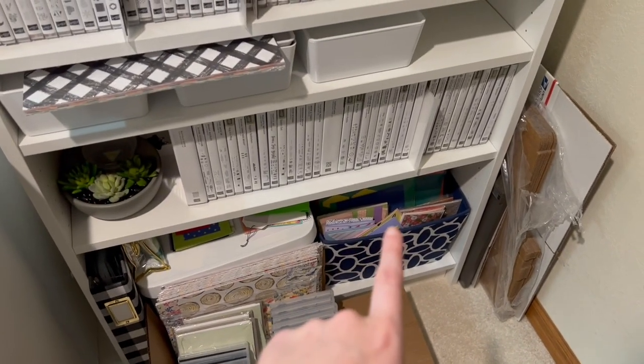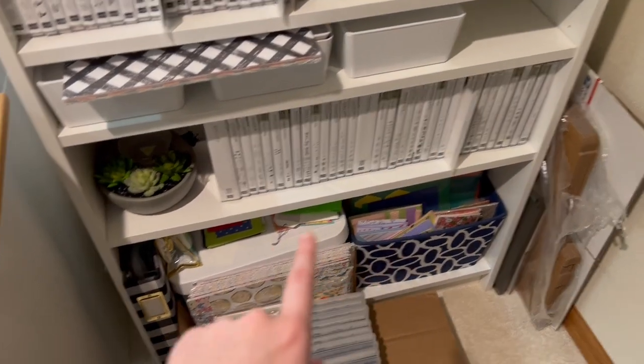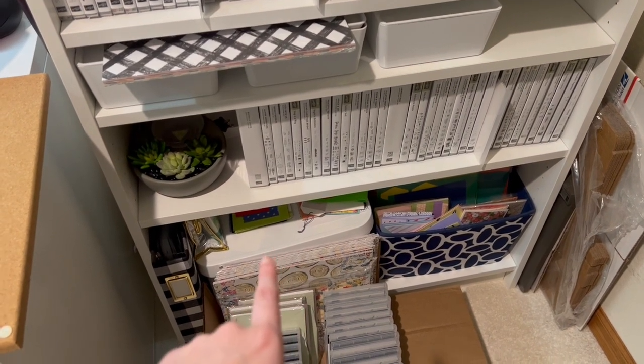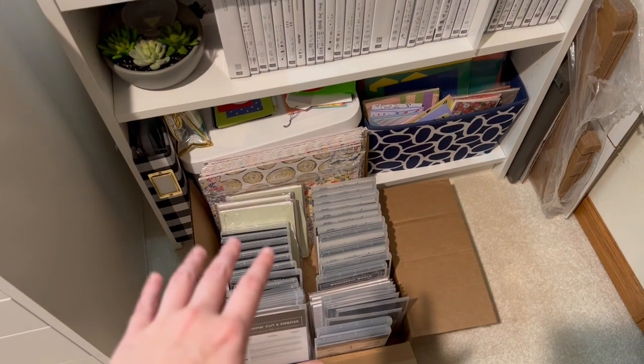I need to go through this bin because I think it's all old paper and stuff. I'm going to see what my niece wants. This white bin right here is where I keep all the cards I get, so I just need to tidy that up a little bit. And then this box is all celebration stuff that has retired.